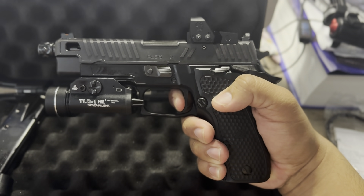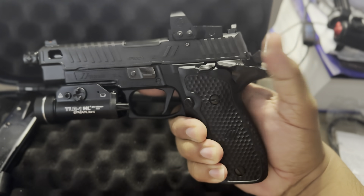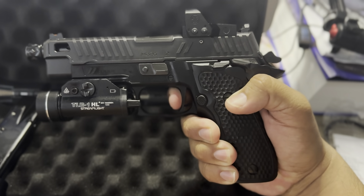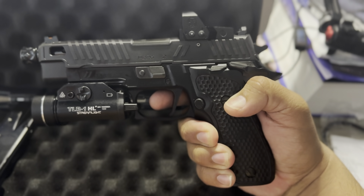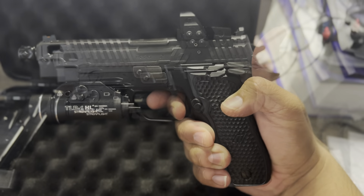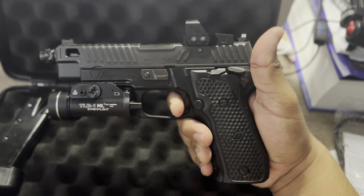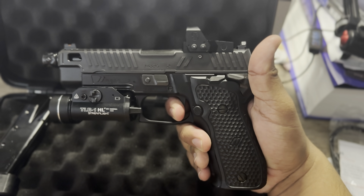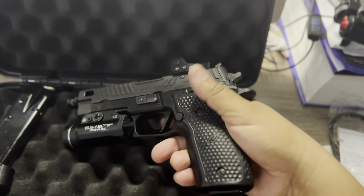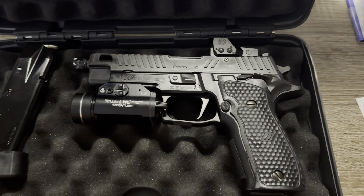I'm going to rack it so I can show you the reset. Here's the reset. This thing does not have a long trigger pull — this thing shoots great.